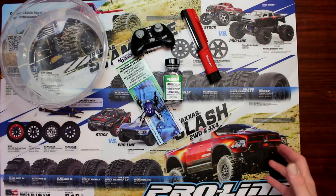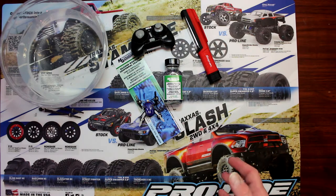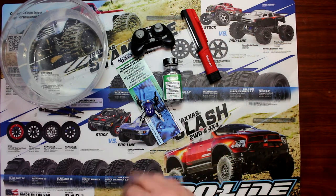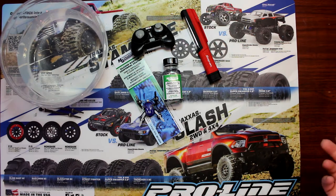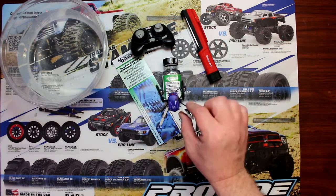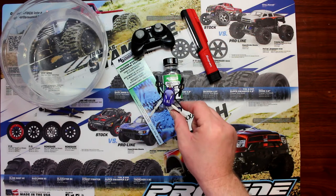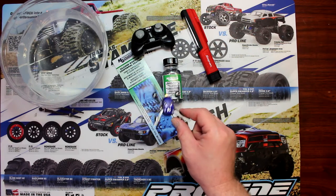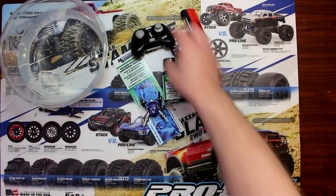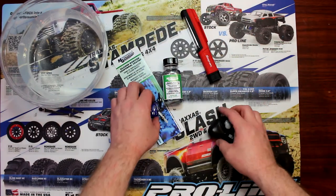What we're going to do is show you how to use this product. You could use it for multiple applications — basically anything that you want to waterproof or make water resistant. What we're going to be using today is this Proto X quad and this bowl of water.